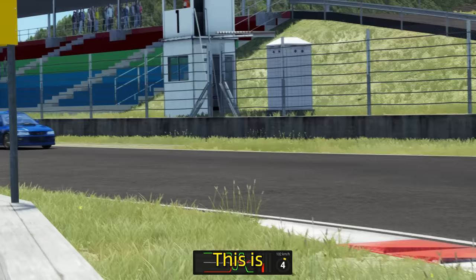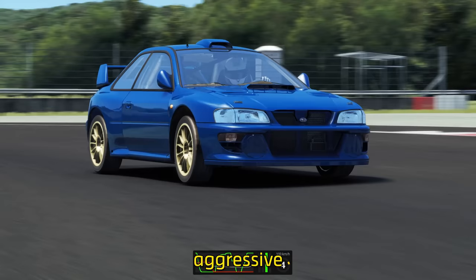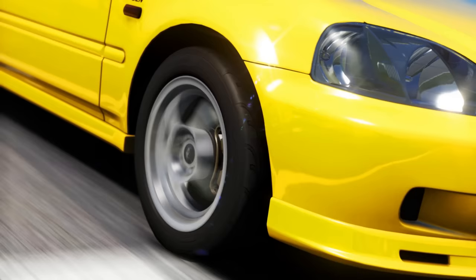If you want more rotation, be more aggressive with this blend. Less, be more gentle. Just like this gentle transition into my next video, in which we discover whether drifting or gripping is faster.